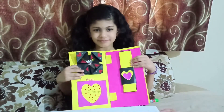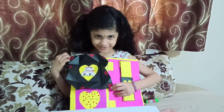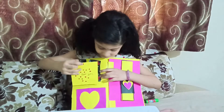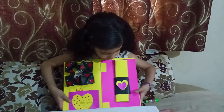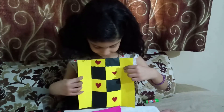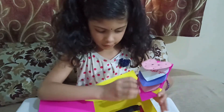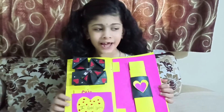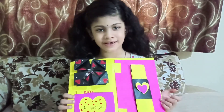Now the scrapbook is ready. Now if we pull here, it's done. Hope you'll enjoy the video, and if you like this, you can try this for any occasion. You can give this for a birthday, anniversary, or fun play.